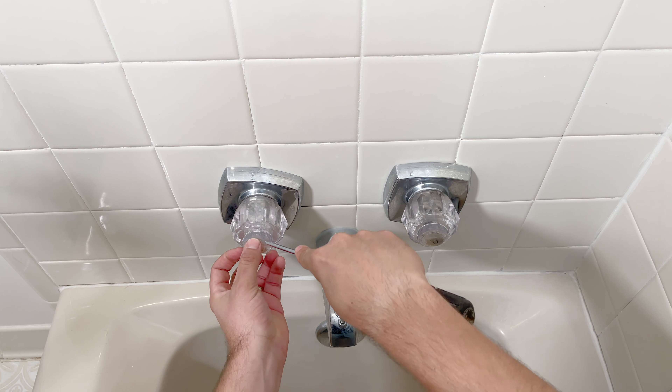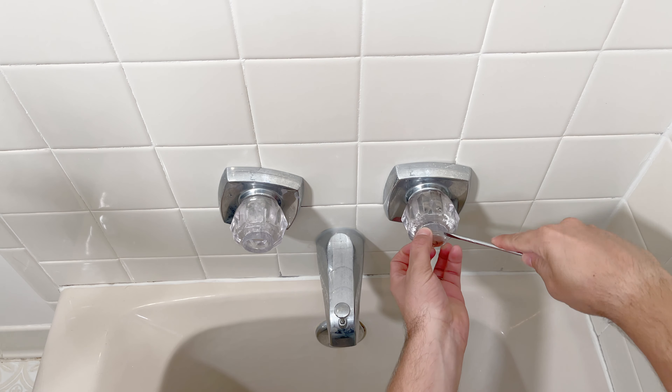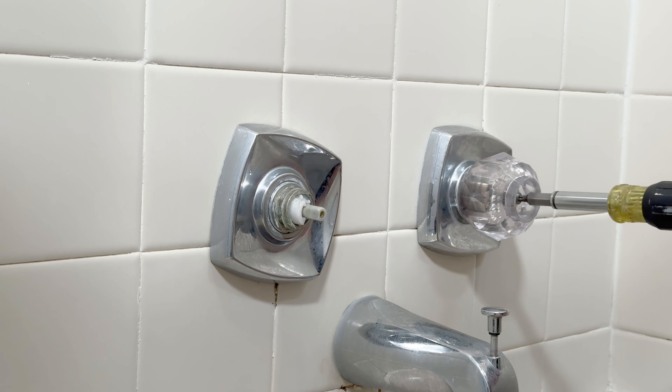Let's begin by taking off the handle, which is quite simple. All you're going to do is remove these caps and then remove the center Phillips screw that's in each one of them.